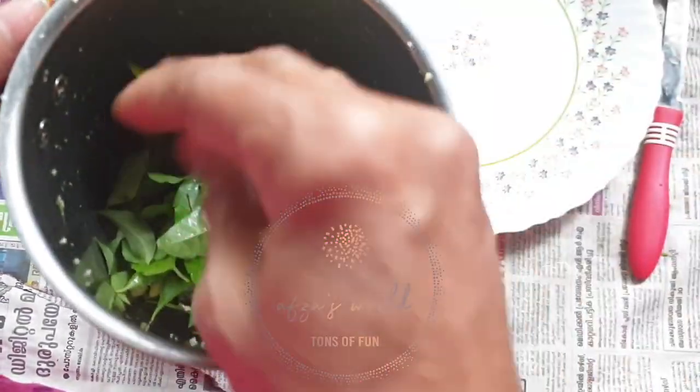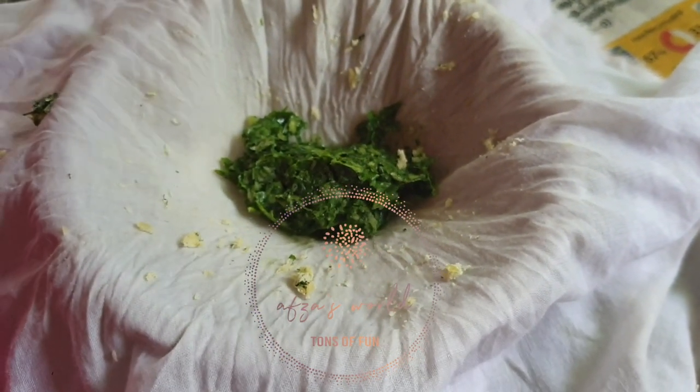After squeezing the gooseberry juice, grind all the leaves and do the same process as you did with the gooseberries.